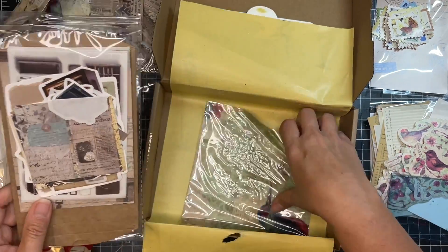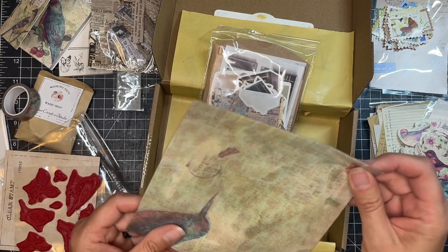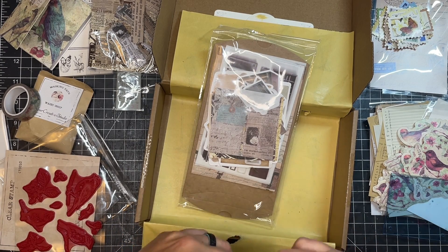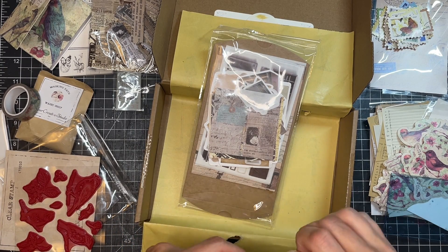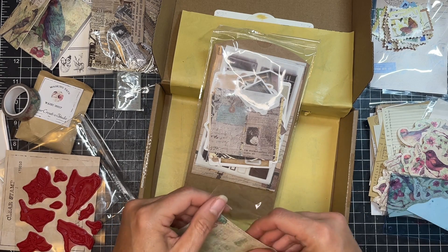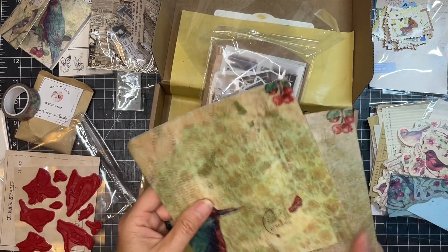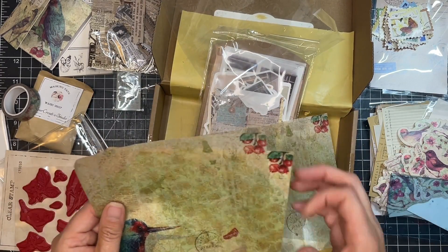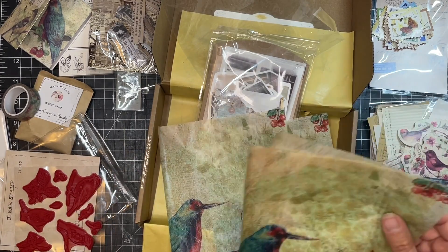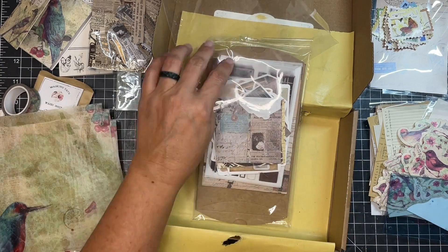And then we have what looks like some vellum pieces, or maybe even napkin. It feels very light — might be napkin weight paper. Yes, like napkin or tissue paper. It's a little bit shiny on one side, probably more tissue paper than napkin. But I like those because they can be decoupaged and things like that.